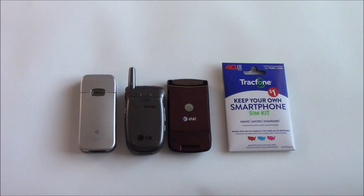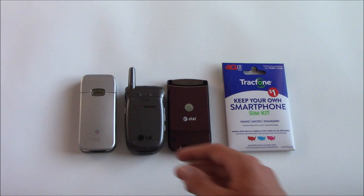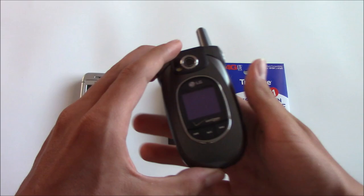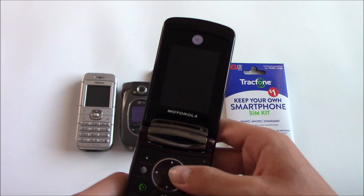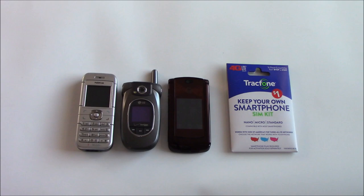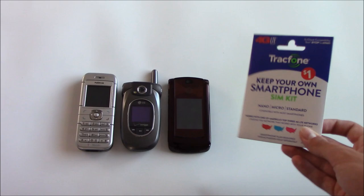Hey guys, this is Morkberg here and I'm going to answer the question: will the current Tracfone SIM kit work with your old T-Mobile, Verizon, and AT&T phones? This is the Nokia 6030 on T-Mobile, the LG VX8300 for Verizon, and the Motorola Razr 2 V9 for AT&T. I chose these because they're all from around the same time period, 2006 to 2007.